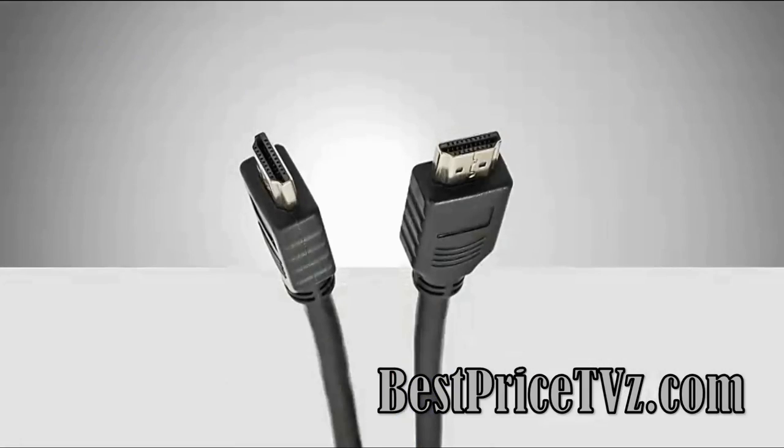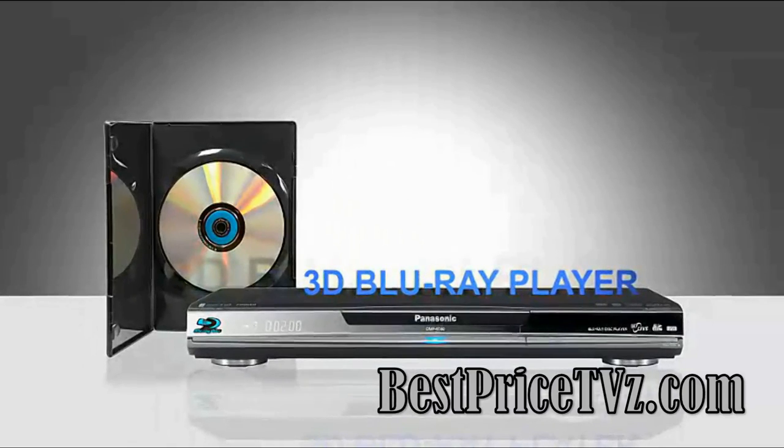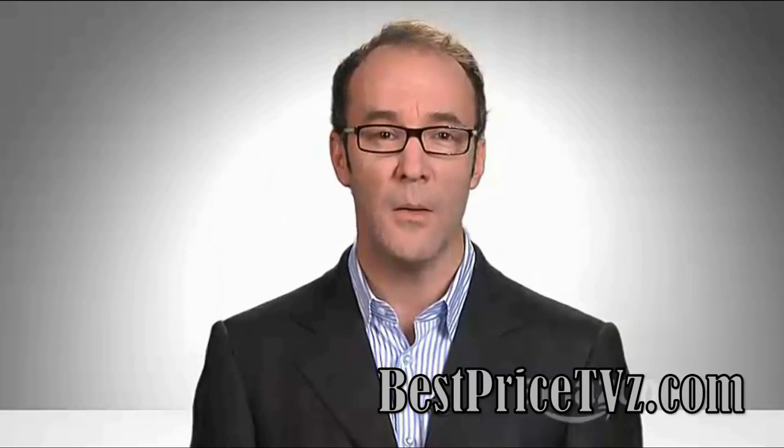Next, you're going to need a new HDMI cable to go between either your Blu-ray player or your cable box to your TV. Finally, for 3D Blu-ray discs, you're going to need a Blu-ray player that decodes the 3D digits on that disc and sends it to your TV properly. Those will cost about the same as an existing Blu-ray player.